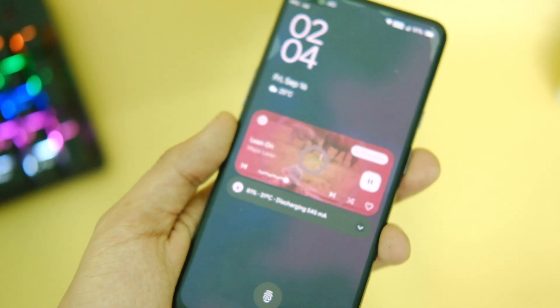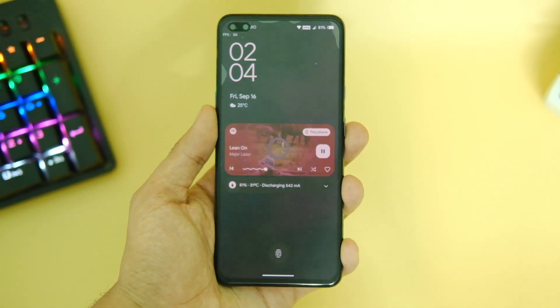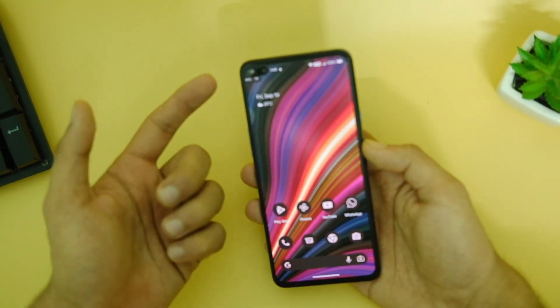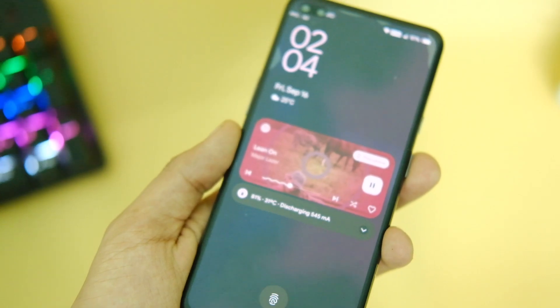The lock screen and fingerprint scanner look similar to Android 12 but the unlocking animation is a bit different. We also have fast face unlock, and that works like a charm. The fingerprint scanner is quite fast and responsive like before.